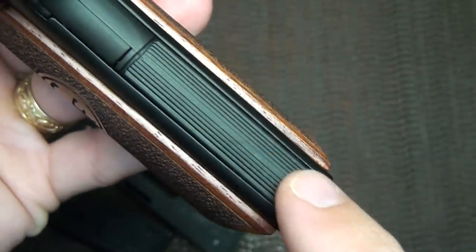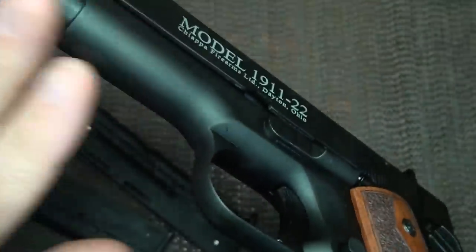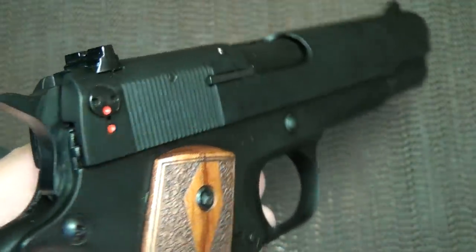There is a simulated mainspring housing with serrations, but this is just for looks. The front of the grip is completely smooth, as is the frame itself. You can look at the quality of the finish — it has a really nice satin finish.